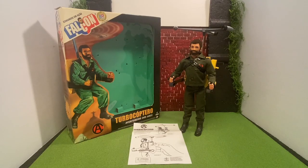Today we have another great action figure to look at. Here we have the Falcone Turbocoptero from Estrella in Brazil. I purchased this product a while ago from Kotwell Collectibles and wanted to show it off today.